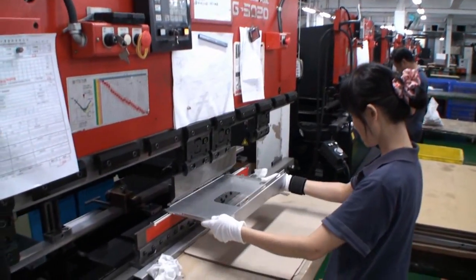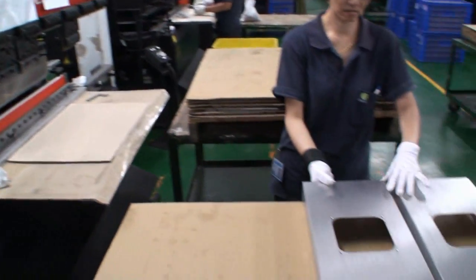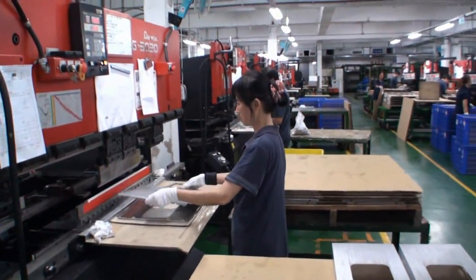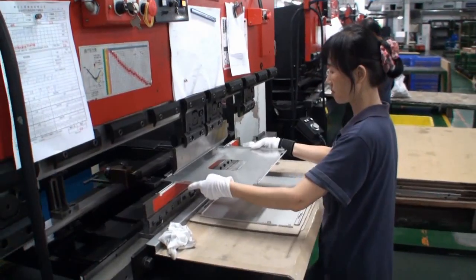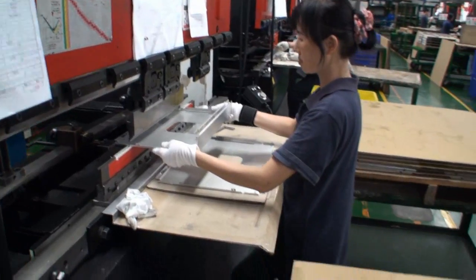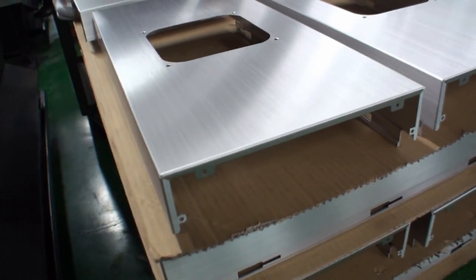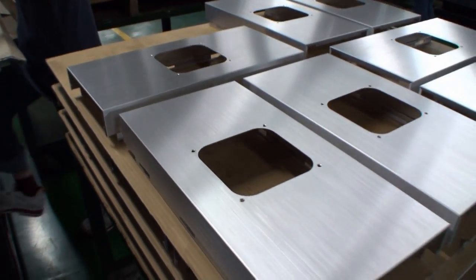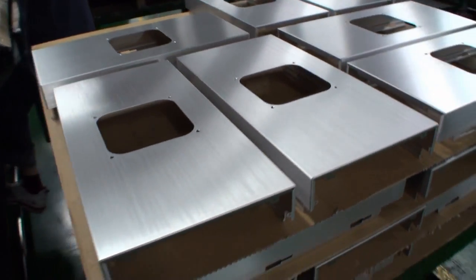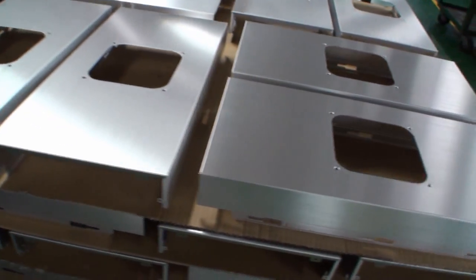We have another bending machine here. This lady is bending the top panel of the case. What I wanted to note is that these people doing this work are Taiwanese and have been working at Lian Li for a very long time. They know exactly what they're doing with these machines, hence the detail that can be produced. I doubt you've probably seen the Lian Li case being produced like this — I'm having a great time so far, but let's keep moving on.